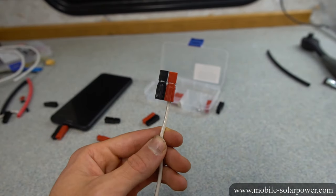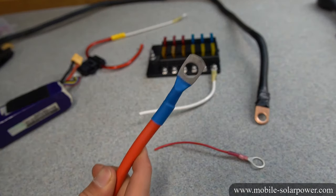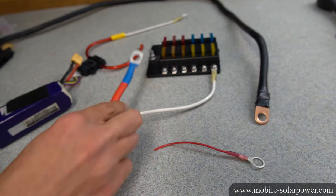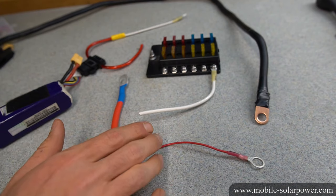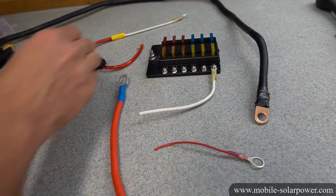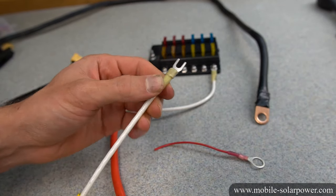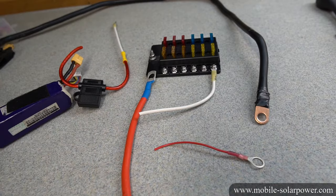And that's how you crimp an Anderson PowerPole connector. Thank you so much for watching — I hope you found this tutorial useful. If you have any questions or comments, please leave them below. I hope this helps a lot of you, especially beginners who are scared to do this kind of stuff. Once you get it down, it's very easy and actually kind of fun. Thanks for watching and I'll talk to you guys later.